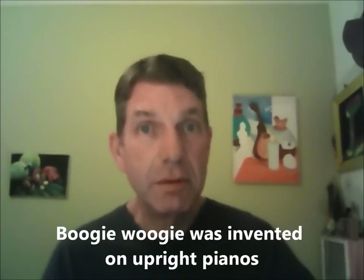Boogie woogie was a style invented on upright pianos. Albert Ammons worked as a taxi cab driver, and in the back of the taxi cab office there was a piano that he would bang away on when he was waiting for assignments. That's where boogie woogie was invented.